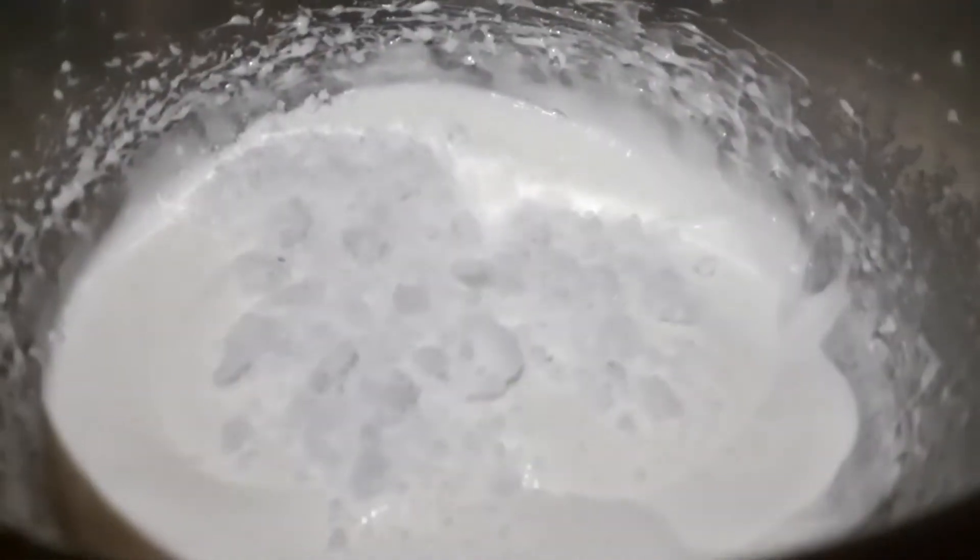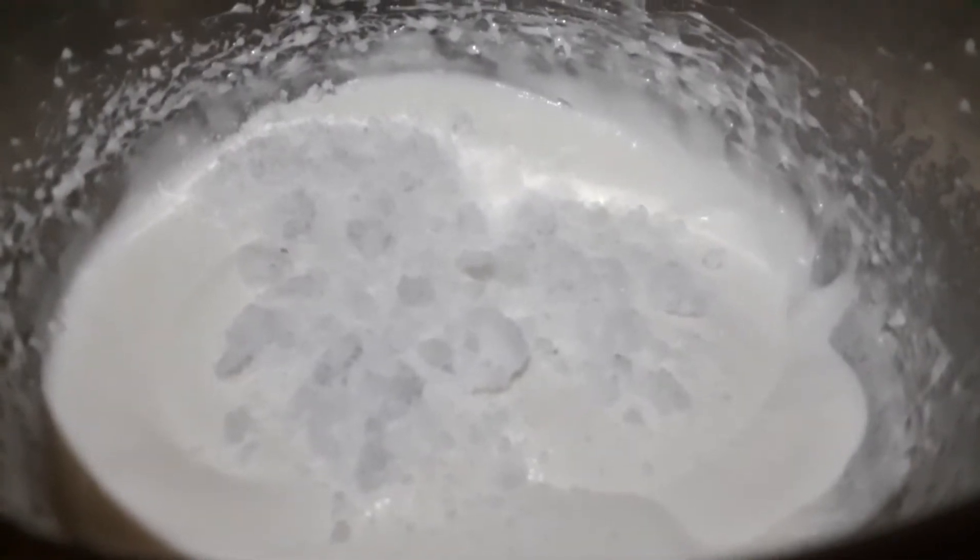Add one fourth cup sugar and the deseeded jamun fruit paste, and whip again.